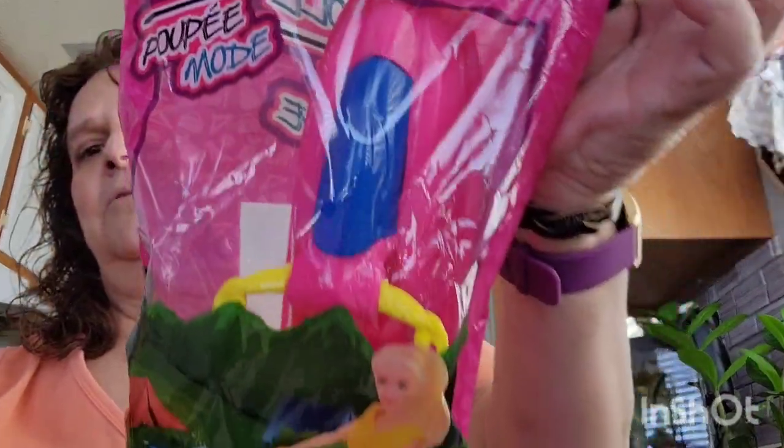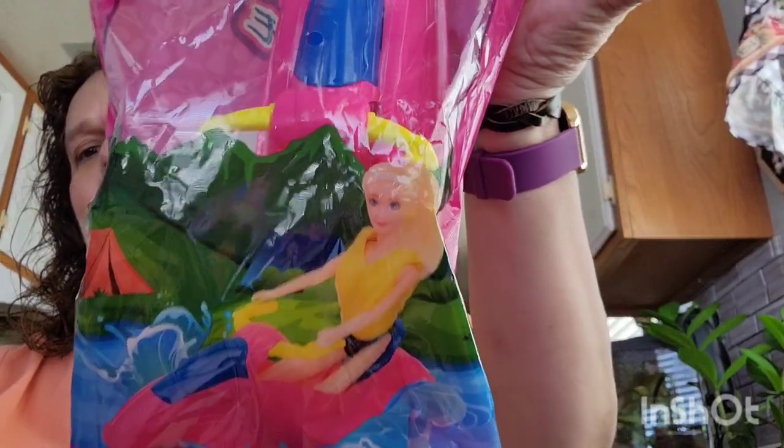I'm going to give the clipboard to my son — he has a nautical-themed bathroom. Then I picked up this item for fashion dolls like Barbie — it's a jet ski. In a previous haul I got the kayak, and I'm going to use both for Elf on the Shelf next year. So now I have the kayak and the jet ski.